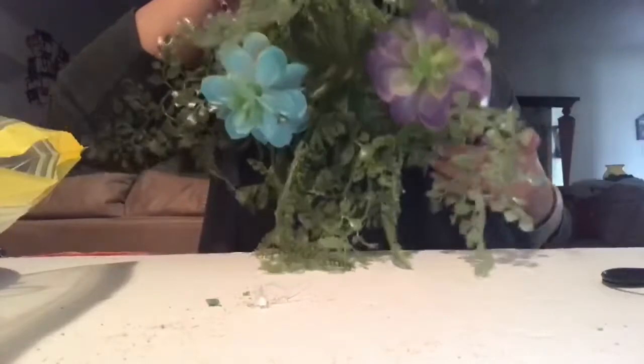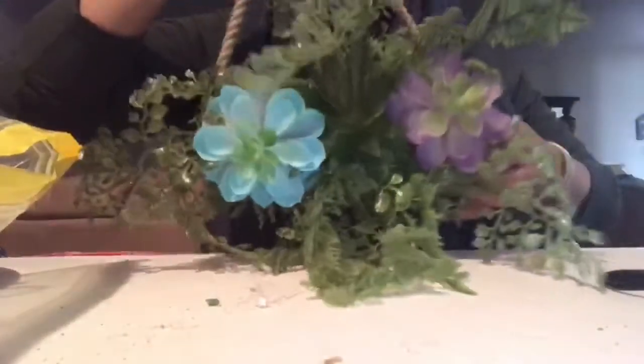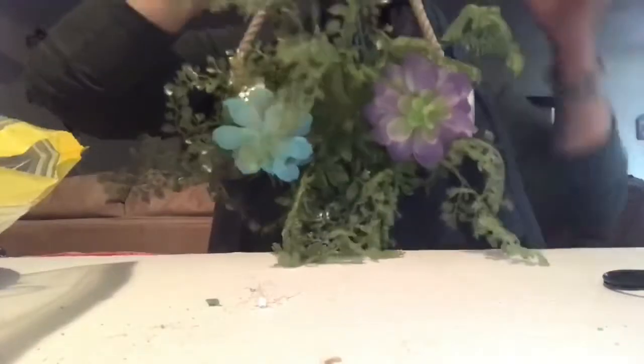This is how I ended up putting the flowers in them. This is how its final look is. And when you hang it on the wall, it will look so beautiful. You can hang it outside or inside, and I'm going to hang it on the wall and show you how it's going to look.